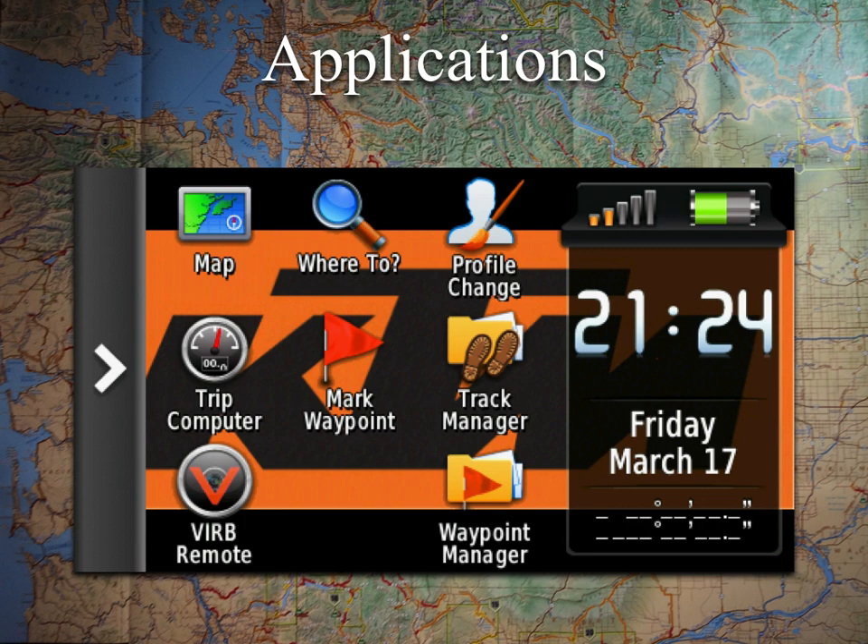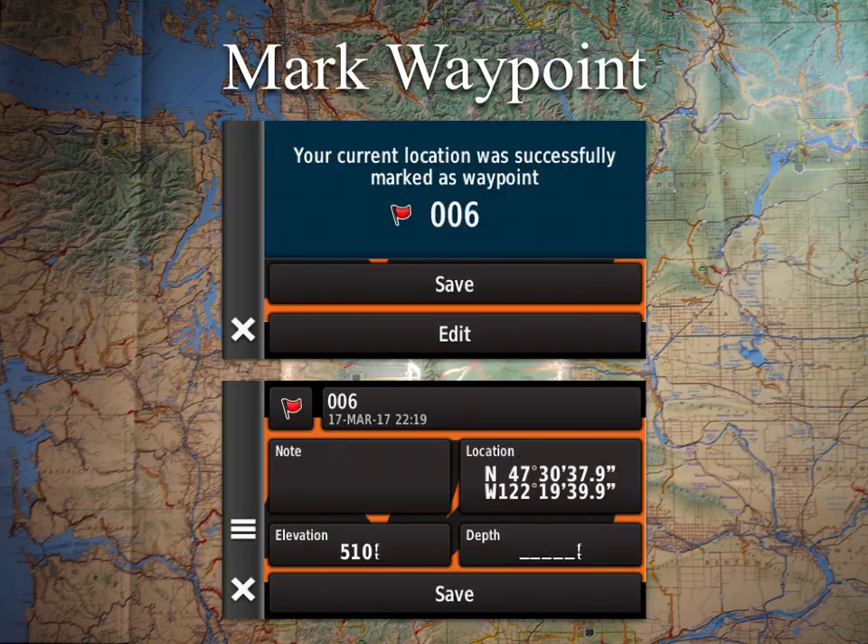Moving on to Mark Waypoint. Waypoints are really awesome — just a latitude and longitude point. I use these a lot when riding the dirt bike and parking at the trailhead, or if I break down I can mark where I left the bike. I've also marked cool campsites I've found while riding, even if I'm not ready to use them, just to add to my quiver of spots for later.